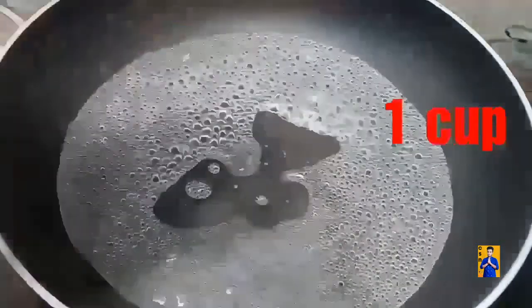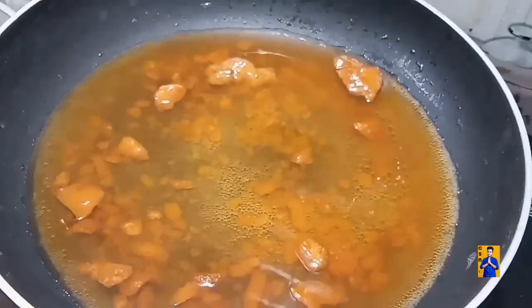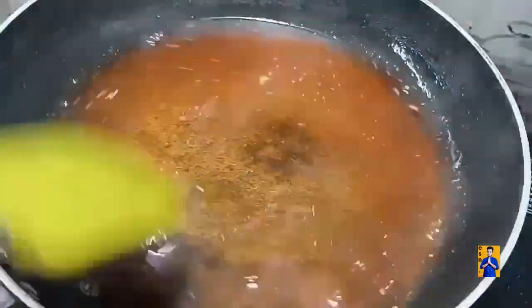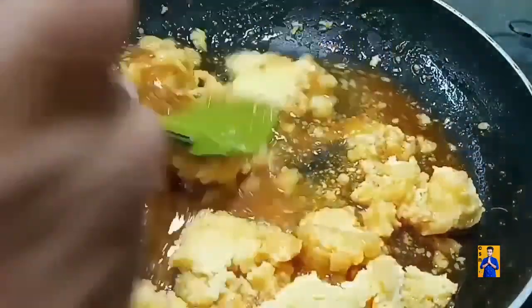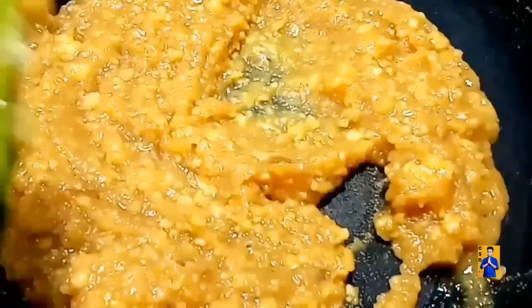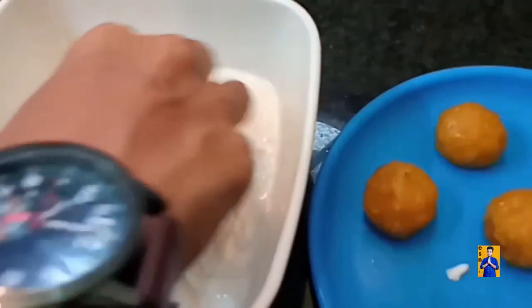For stuffing, add one cup of water and one cup of jaggery. Dissolve jaggery in water, strain and transfer into the same pan. Add one teaspoon of elachi powder. Add blended moong dal paste and slowly mix everything. Now add raisins and cashew nuts. Once it separates from the pan, switch off the stove. Dip the stuffing in the batter, cover all sides and drop into hot oil.